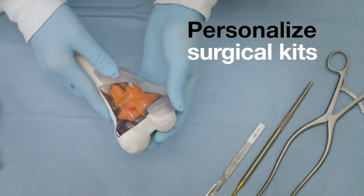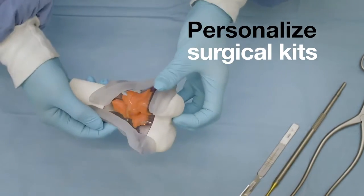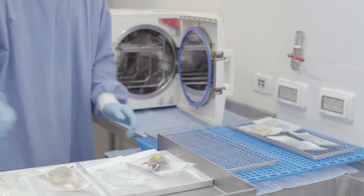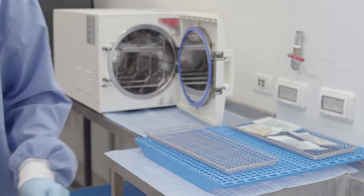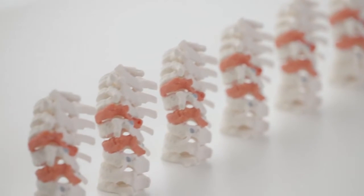Personalize surgical kits to patient anatomy with precision drilling and cutting guides, all made of strong, biocompatible, and sterilizable materials. And accelerate product development with consistent, high fidelity samples.